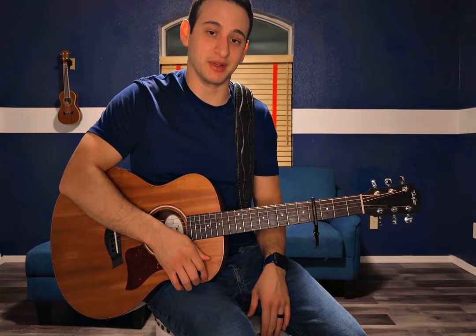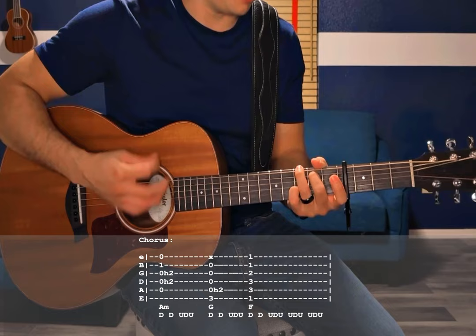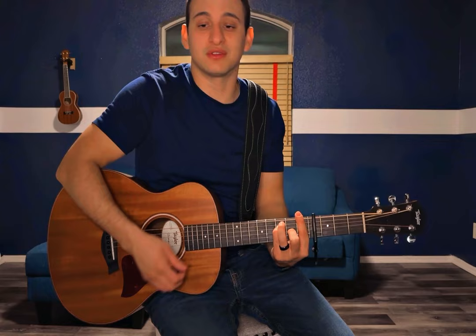The next part is the chorus, and again it's going to be super easy because it's played the same way as the verse, all the way up until you get to 'And pressure makes diamonds, how the hell am I still cold?' You even do the one down strum for each chord at the end of the chorus. Before I get to the bridge, I do want to mention one thing — at the end of the chorus he does something a little bit different.